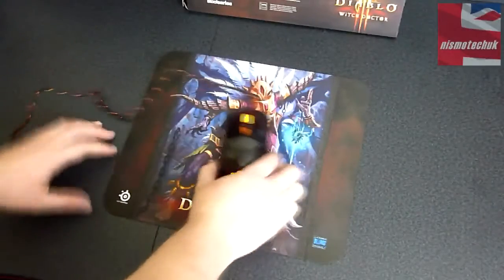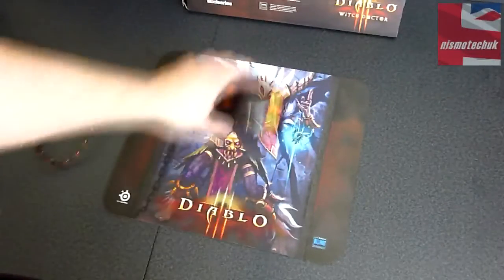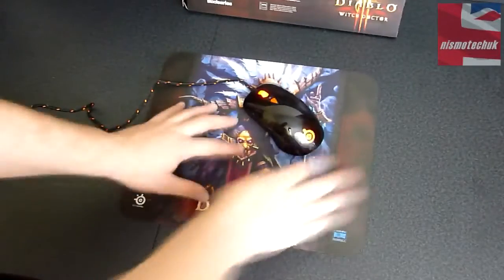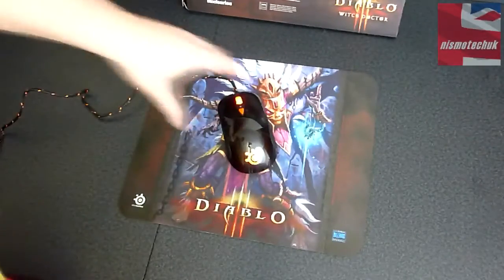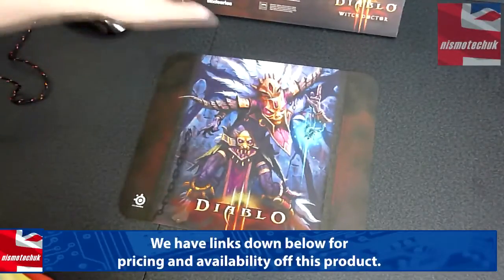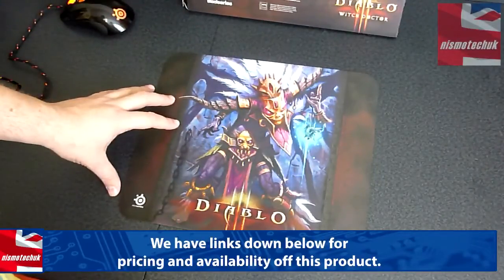If we just grab the SteelSeries mouse here — you can see that the glide is actually very nice indeed. It's a very nice feeling surface on the actual mouse pad itself. It looks really good, feels really good. So really, obviously, this is going to be aimed at those of you that are fans of Diablo.